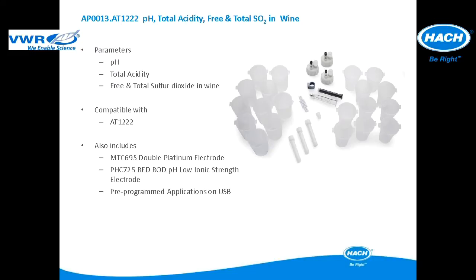This application package is used for pH, total acidity, and free and total sulfur dioxide in wine applications. The application package is compatible with the AT12222. It includes all of the items pictured and comes with a pHC725 red rod low ionic strength pH electrode and the MTC695 double platinum electrode for redox titrations. The pre-programmed applications are included in a USB application key.